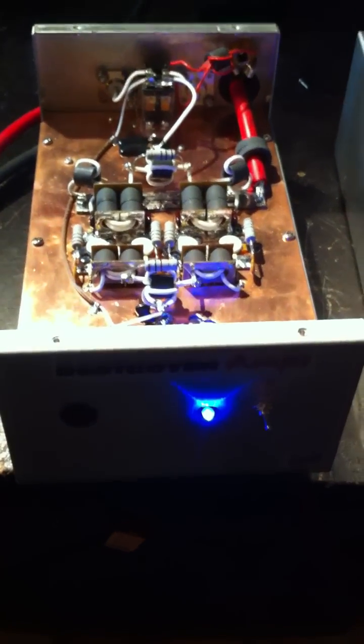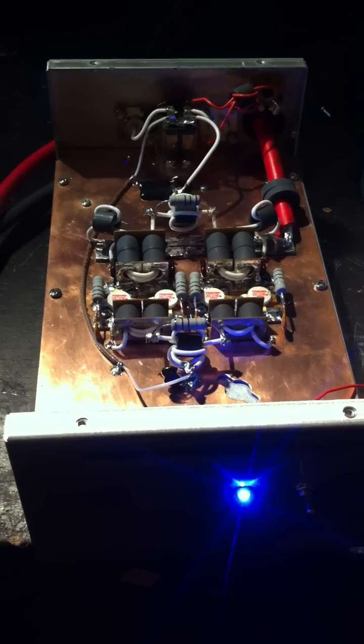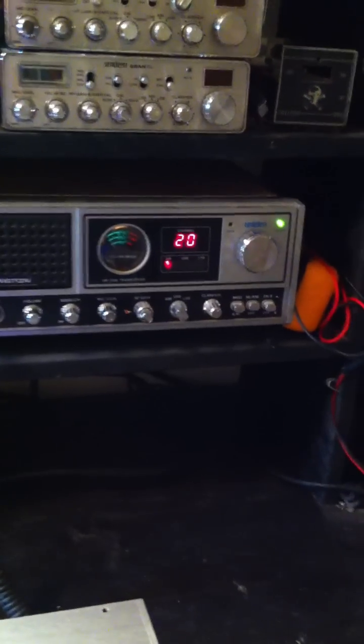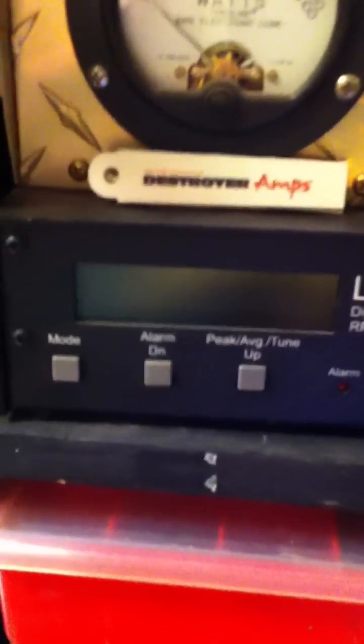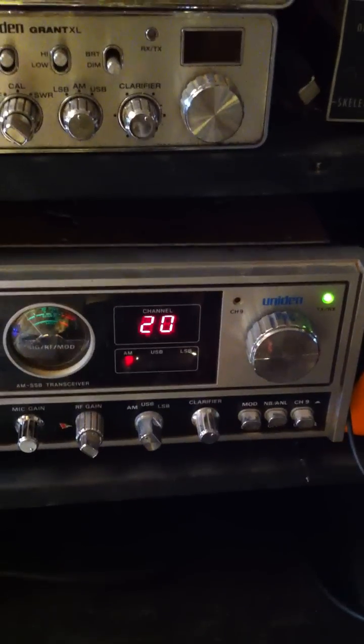Alright, enough talking — let's do some tests. This amp is going to be floating around almost 16 volts, about 15.5 volts when we put a good load on it. As always on every build, we use a single final radio and try to keep everything as practical as we can. We're using the LP100A and testing on channel 20 to get a nice split of the band.